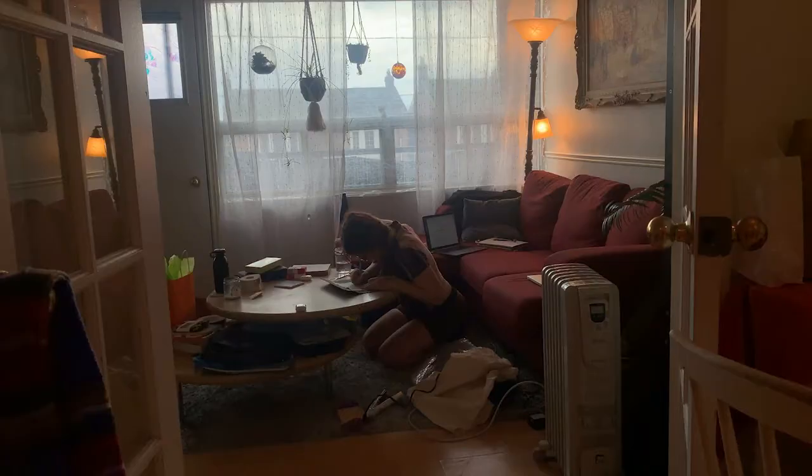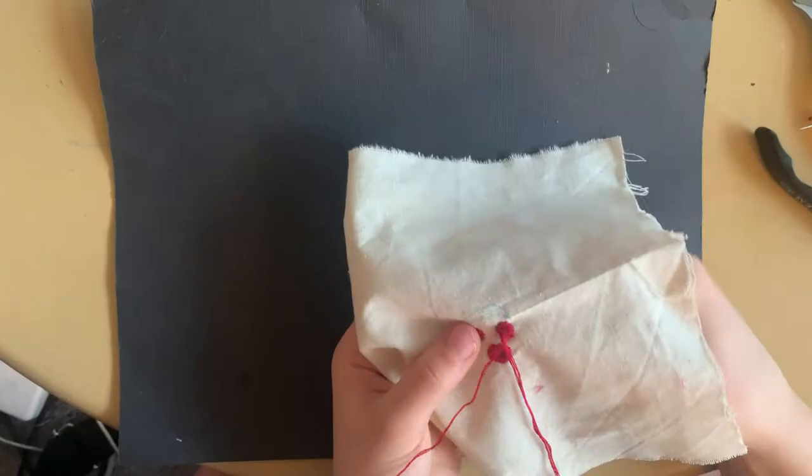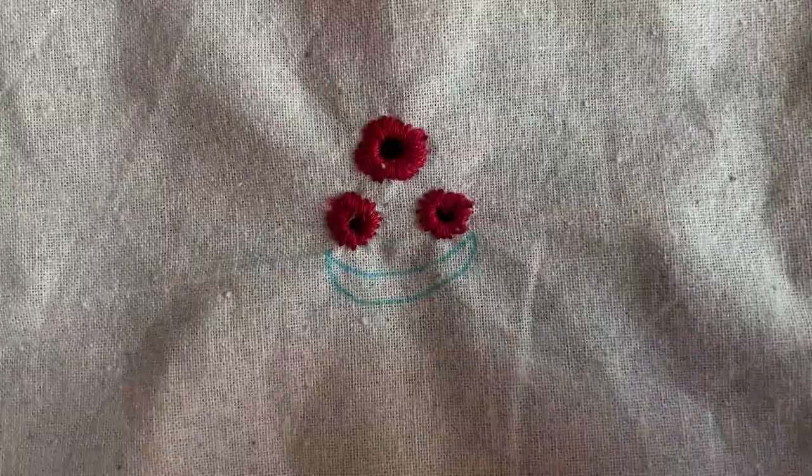Here I am finishing up the last couple stitches. What you're going to want to do is bring it back through to the back of the fabric and weave it in between some of the threads to avoid knots and bulk.